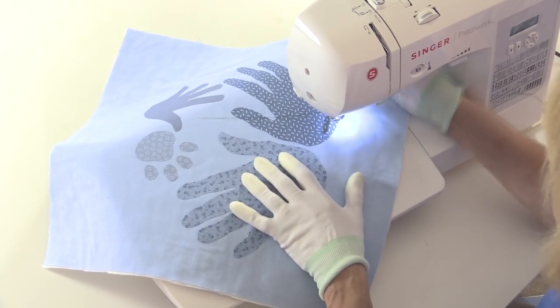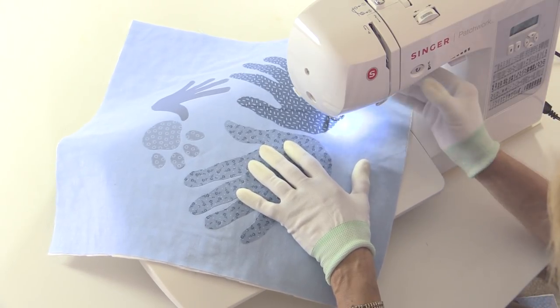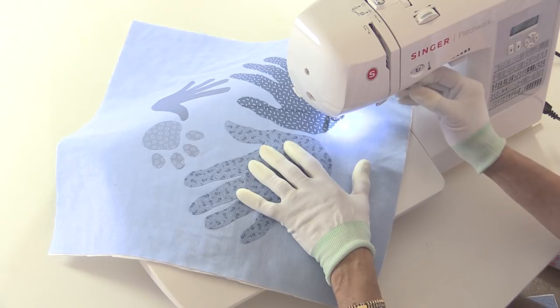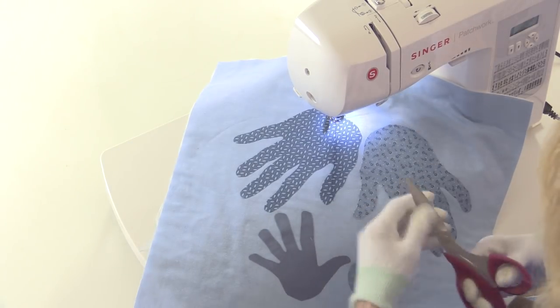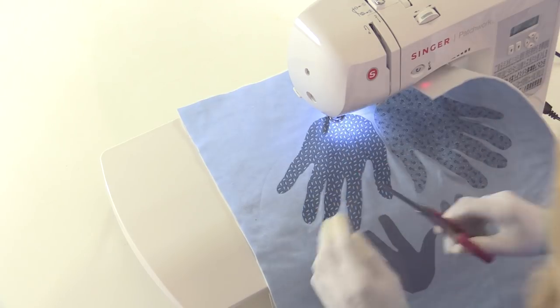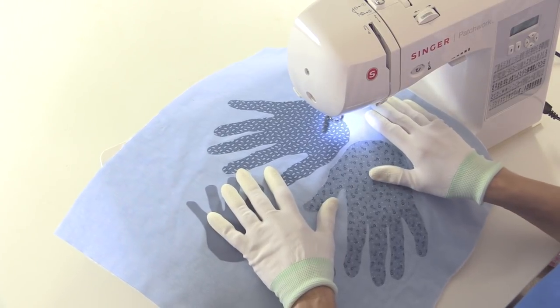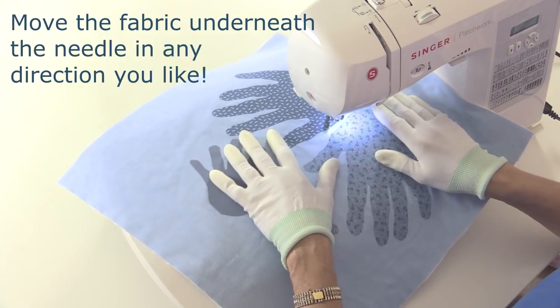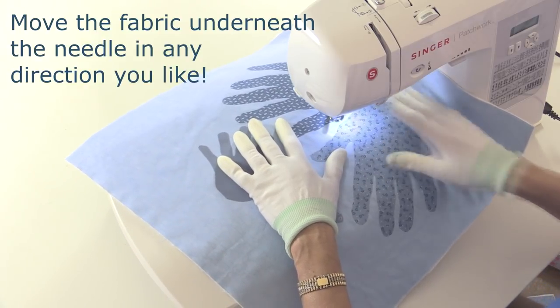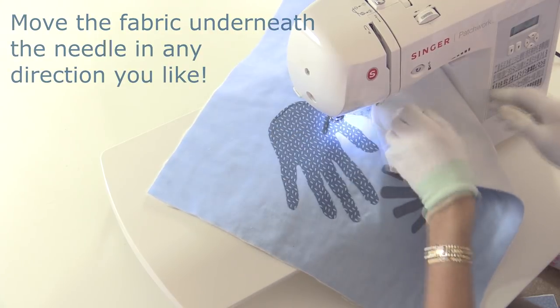You can move your fabric in any direction you like. I'm just going to stop after a few stitches, put the needle down, and cut away the initial tail of thread so I'm not sewing over the top of it — because that can be quite difficult to remove. Then literally guide the edge of your appliqué underneath the needle. You've got a lot of fabric here — just stop, spin it around, and go in the opposite direction.